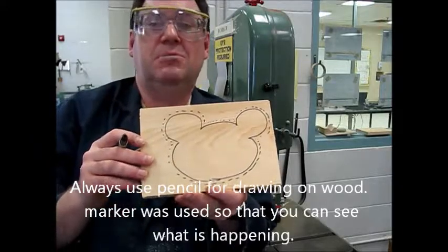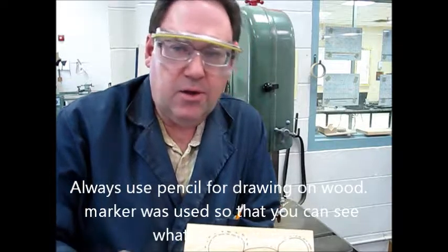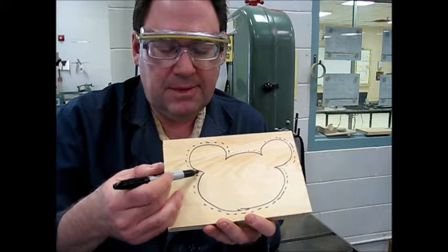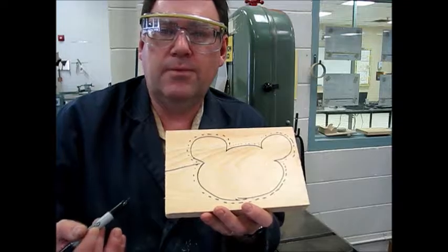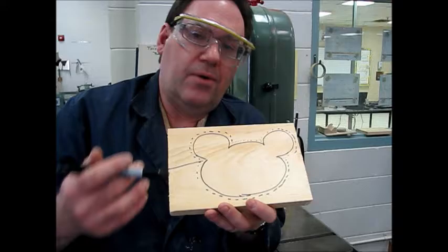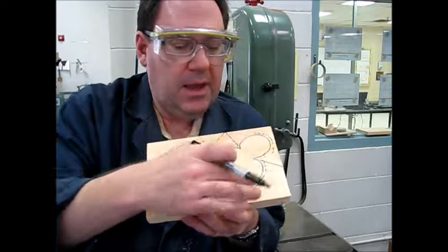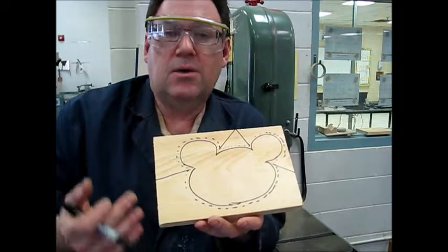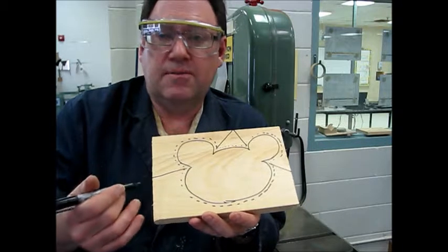We've got a simulated teddy bear head here. What you want to do is put your dotted line all the way around. Then, anytime you have a little interior curve or an interior point, you're going to put a mark out to the edge of your wood — those are called relief lines. Cut them first and that's going to allow you to do all the rest of your cutting a lot easier. Anywhere you have an outside curve, you don't need relief lines because the machine will handle that quite easily.